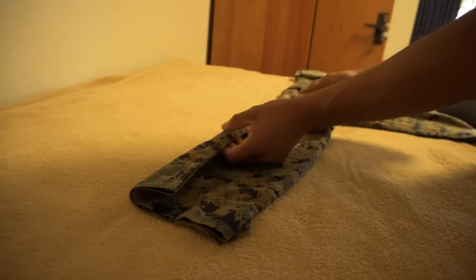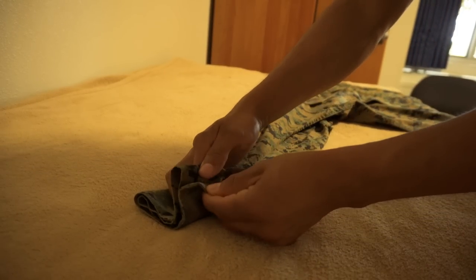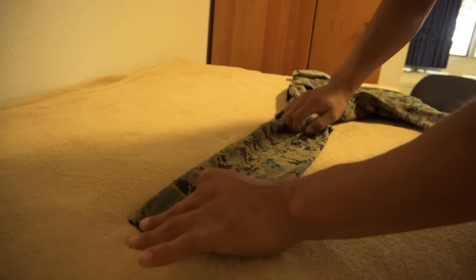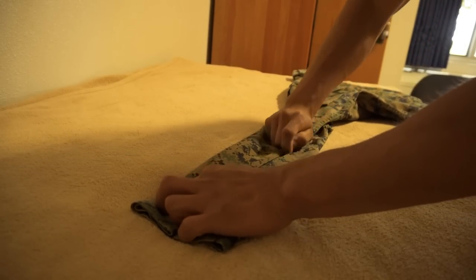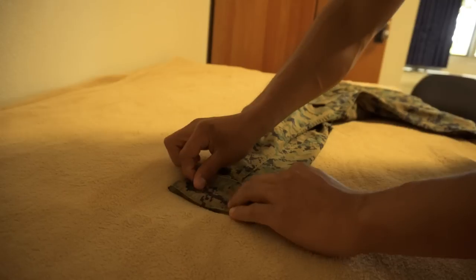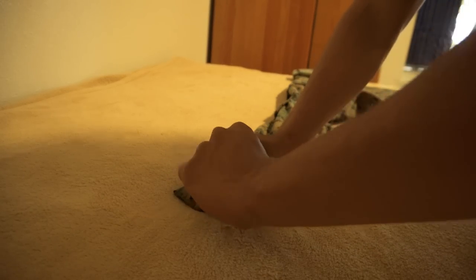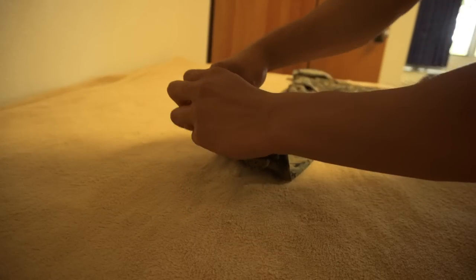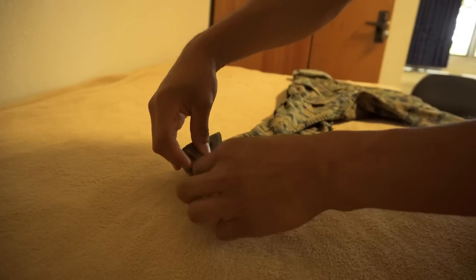Now we're gonna continue on with the other side — again, really fast. Go ahead and make sure you align it, button down, align the edges right there, make sure it's straight and flush. Make sure there are no wrinkles, try to avoid that as much as possible as you go along. Here we go — first fold in, open up the lips, make sure you're holding on to that edge. This is gonna be the foundation for how your sleeves look, so take your time with it.